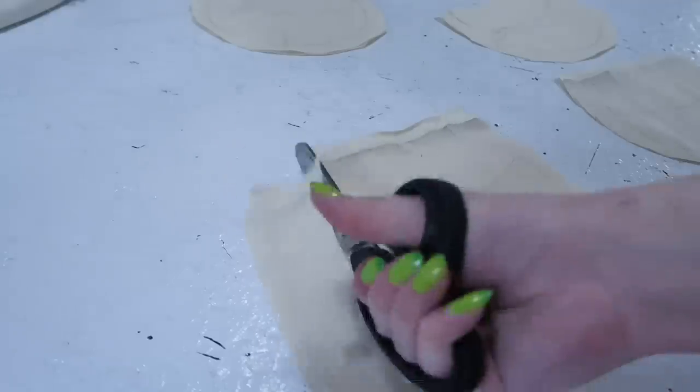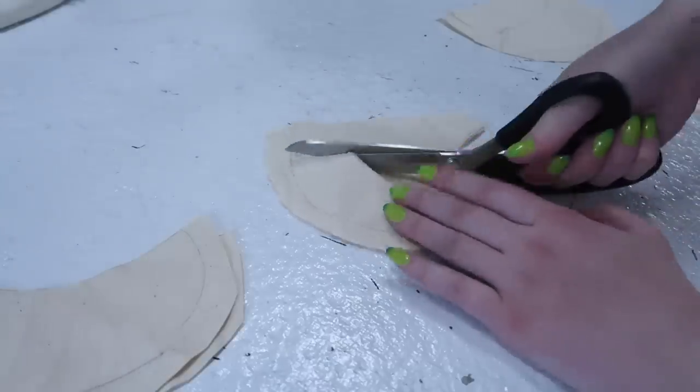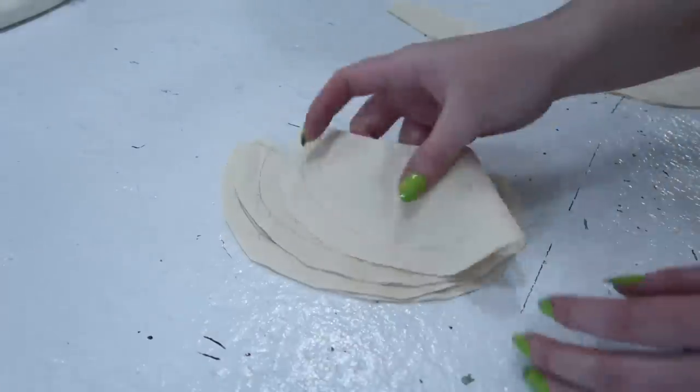I cut 8 pieces of silk and 8 pieces of cotton using this template. I'll be using 4 collars for the collar, and 2 for each cuff, so I needed 8 in total. I think these collars were made for children's clothing because they are pretty tiny, but they will end up working for what I have in mind.